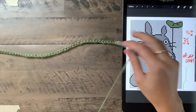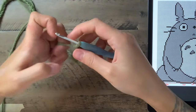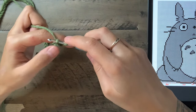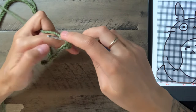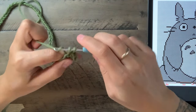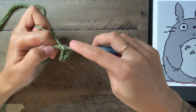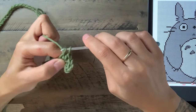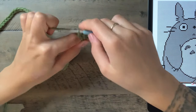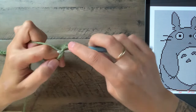So here is our chain of 75. Now we're going to chain one, and we're going to single crochet into our 75th chain, or the second chain from the hook. We're going to do that 22 times. Single crochet — you just go in the loop, pull up the yarn, you have two loops on your hook and pull through two. So we've done one through 22.